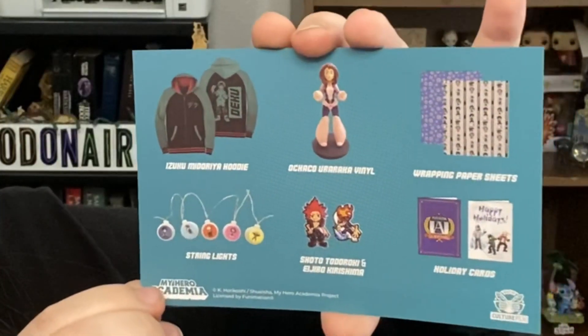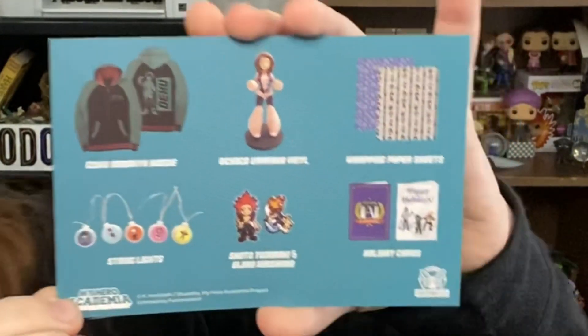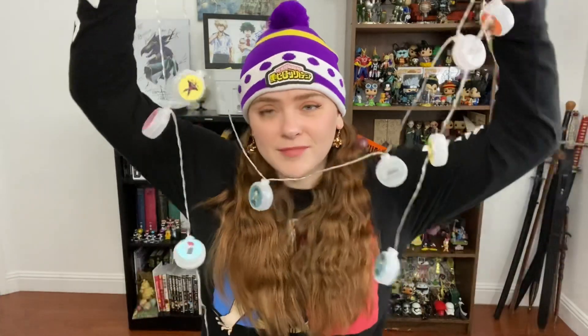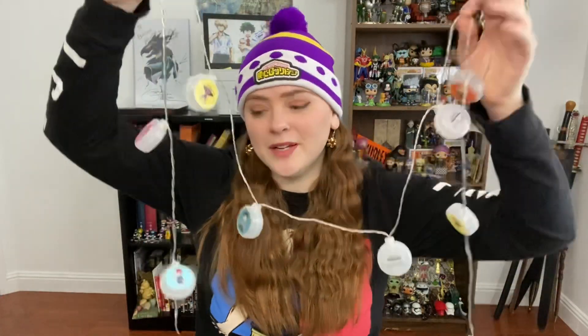Let's do a quick review with the recap sheet. We got the hoodie, the figure, the wrapping paper, the string lights, the pin, and the holiday card — that made up our entire holiday box. My favorite item is the Ochako Uraraka figure. I like her as a character — she's so sweet and willful, and her outfit is so pink and cute. She edged out the jacket for me. My least favorite is the string lights — I'm just not taken with it, not impressed by it.